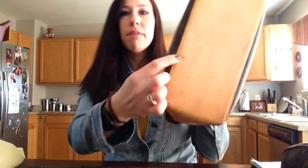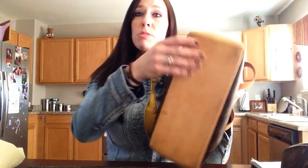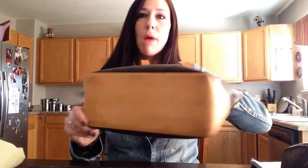The only ding I seem to have is this right here, which I have no idea what I did. It looks like it's indented or like it might peel, but it's actually flat. So for this being nine years old, that's really not that bad.